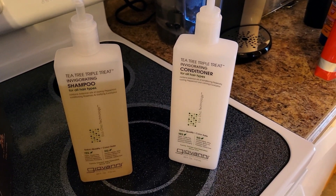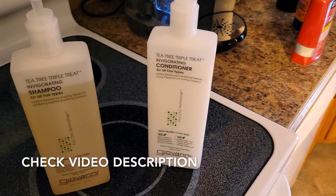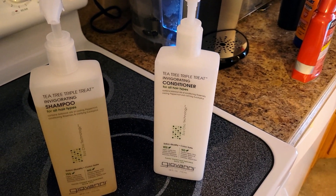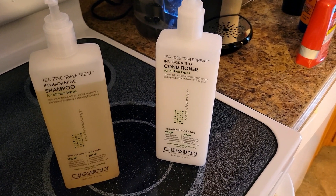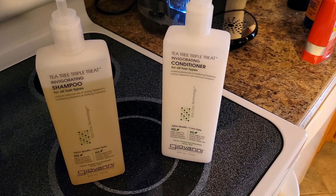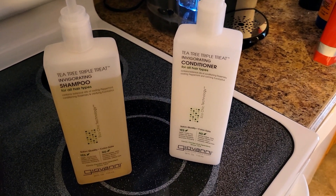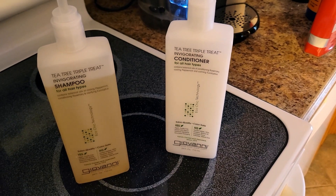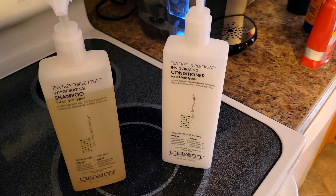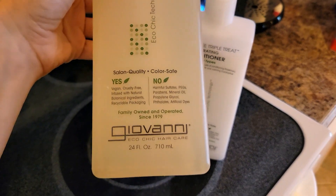What I like a lot is that it has this minty smell and just an invigorating scent. When you wash your hair with it you can almost feel a minty sensation — it's an invigorating feeling in your scalp when you use this, which I really like because it makes me feel like my hair is being cleaned.